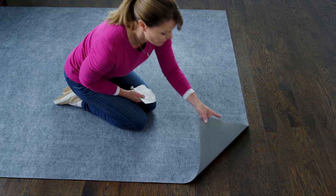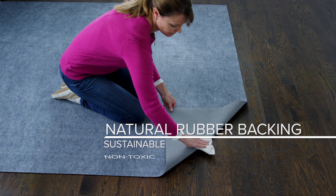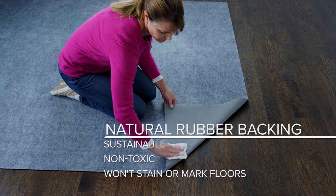RugPro's reinforced backing is made with 100% natural rubber, so it's sustainable, non-toxic, and safe to use with all floors and finishes.